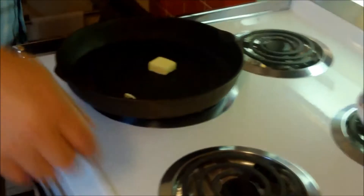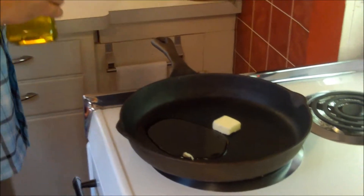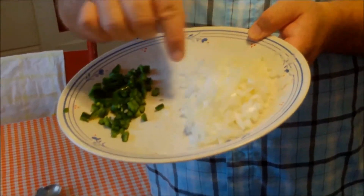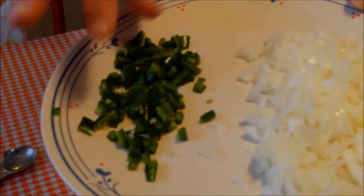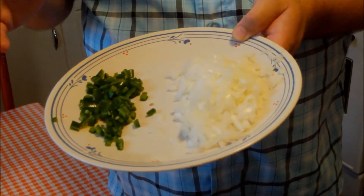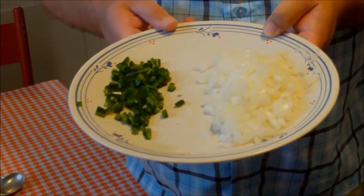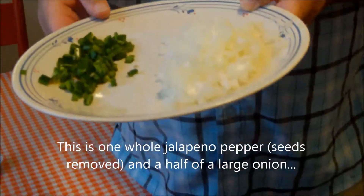I've got my skillet here and I've got a little butter — about a tablespoon — and I'm going to add about a tablespoon of olive oil and let that heat up. I've got one half of a small onion very finely diced, and I've got one whole jalapeño that I seeded and diced up real nice. This is optional — we want to spice ours up a little bit. You could just do the onion, or use half a green bell pepper if you want pepper without the heat. We're gonna sauté the jalapeño with the onion, which will tame it down a little bit.